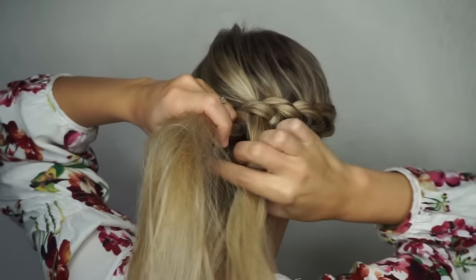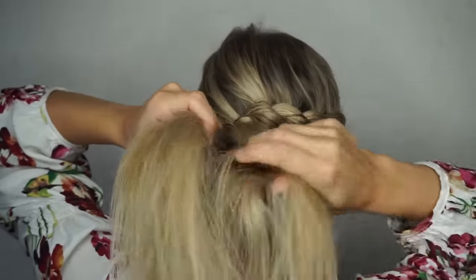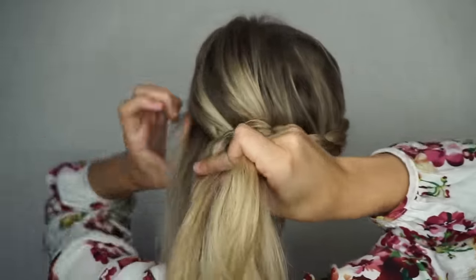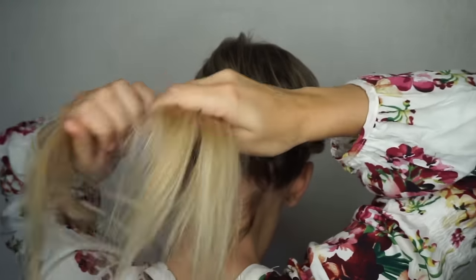You want to make sure that you're adding in just enough hair to reach the other side of your head. And then once you reach the other side and all your hair is in the braid, you just want to finish it off into a regular three-strand braid.